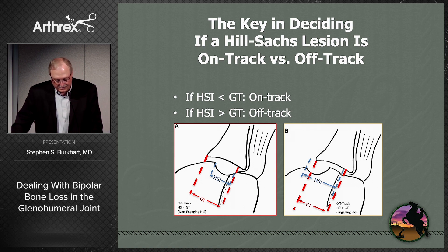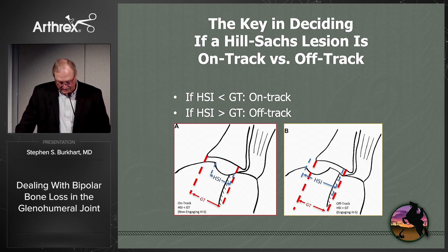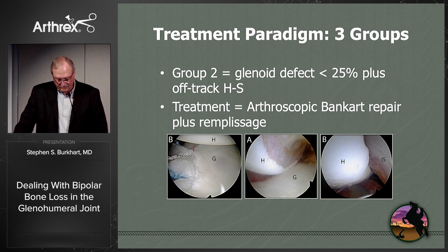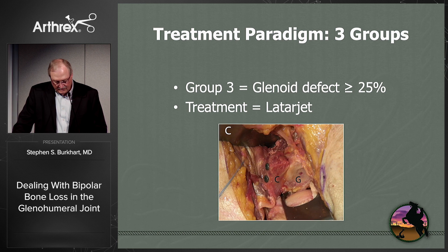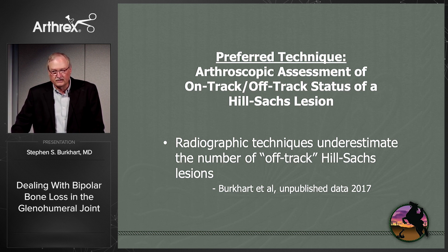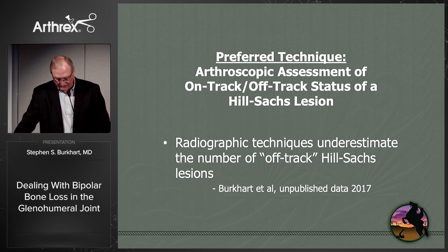The key remains: if the Hill-Sachs interval is less than the glenoid tract, it's on-track; if greater, it's off-track. We've developed a treatment paradigm based on three groups. Group one: glenoid defect less than 25% — typically an arthroscopic procedure. Group two: glenoid defect less than 25% plus an off-track Hill-Sachs — arthroscopic Bankart repair plus remplissage. Group three: glenoid defect greater than or equal to 25% — do a Latarjet. My preferred technique is arthroscopic, and even if I think I'm going to do a Latarjet, I'll scope the shoulder first for very precise measurements, because I think radiographic techniques underestimate the number of off-track Hill-Sachs lesions.